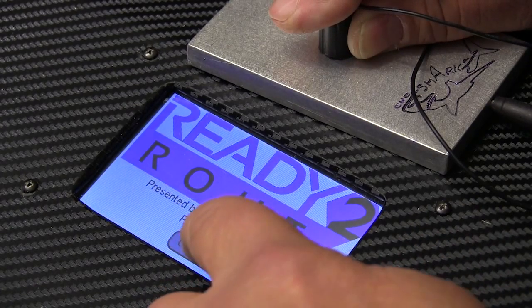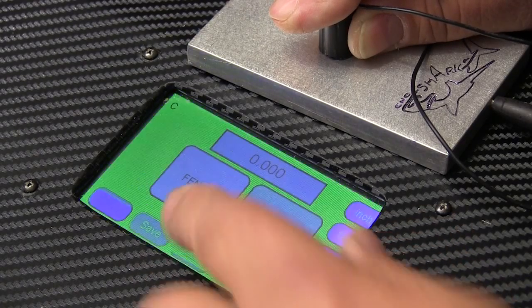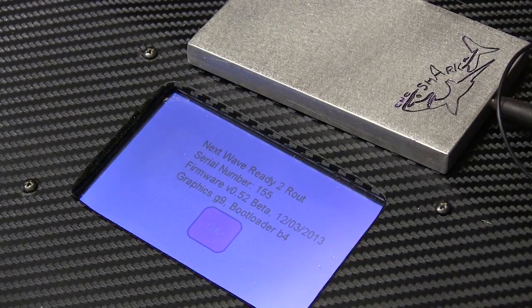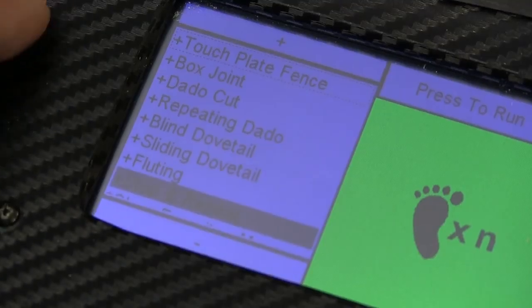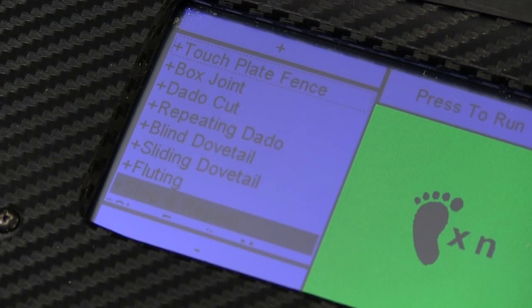Inside, the warning screen is the same because way too many of us will forget it if they don't put it on there every time. Touch the about button and we can see that the new version of the firmware is installed.